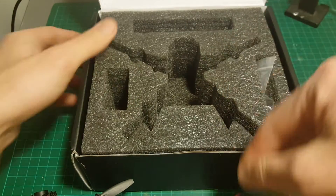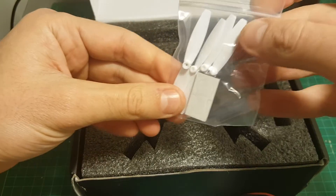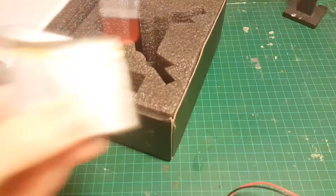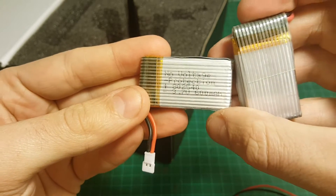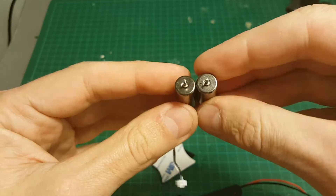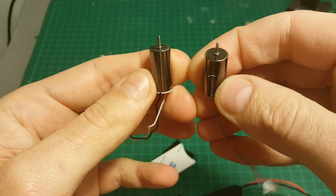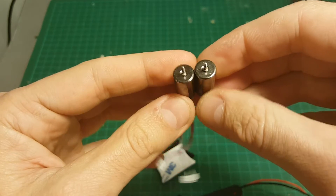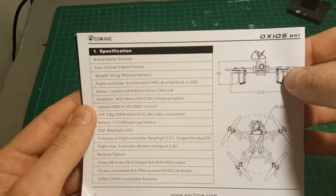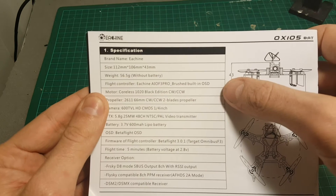In addition, we're getting a USB charger, one set of spare propellers, one parallel charging cable, two 1S 600mAh batteries, velcros for the batteries, a carbon propeller extractor tool, and one set of spare motors — one clockwise and the other counterclockwise. Let's quickly go through the specifications of this quadcopter.